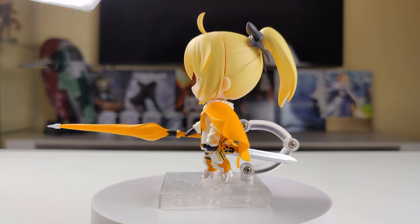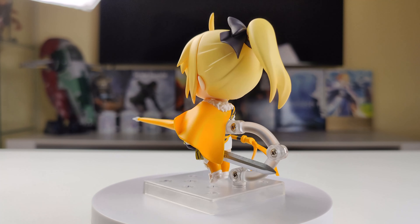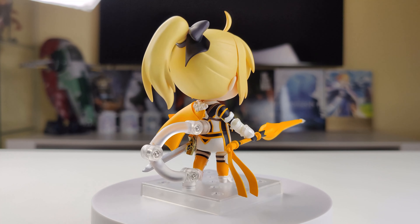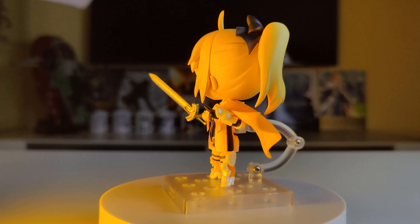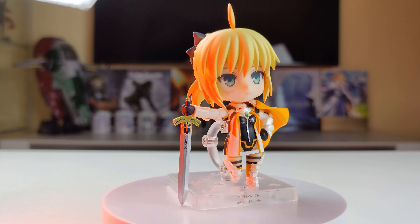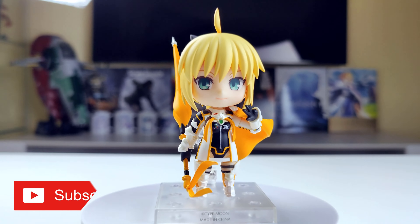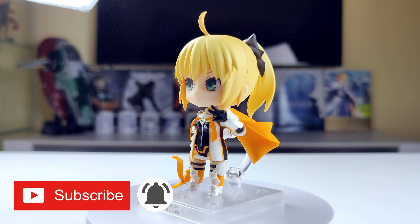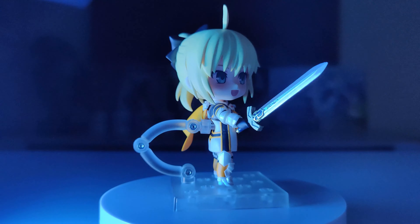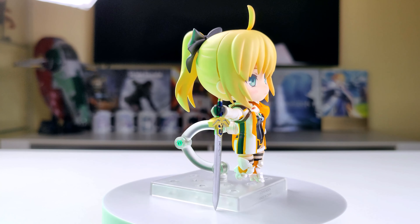Also, it would be nice to get some more accessories with this Nendoroid. And that's my unboxing and review of Nendoroid Altria Pendragon Racing version. Thank you very much for watching — I hope you enjoyed this video. If you liked the video, please give it a like and please subscribe to the channel and hit the notification bell, so you don't miss any of my anime figure unboxings and reviews. Also, if you'd like to see more pictures of my figures and Nendoroids, you can check my Instagram — link in the description.